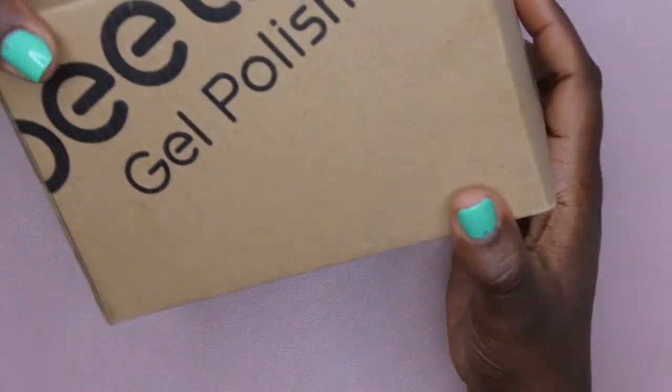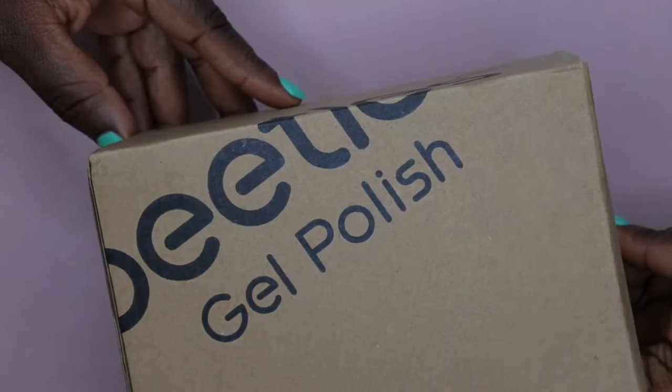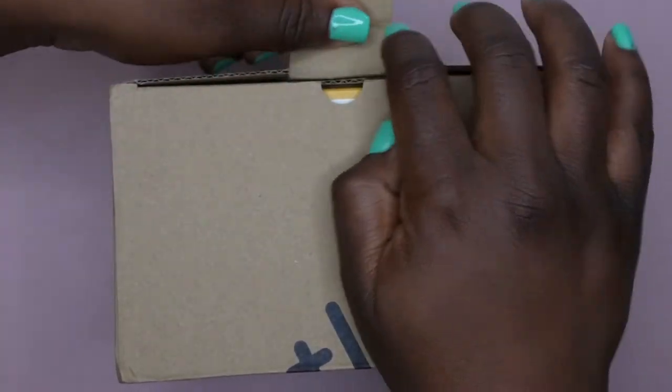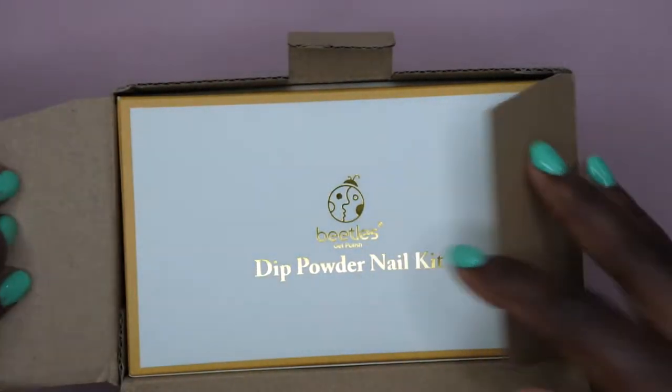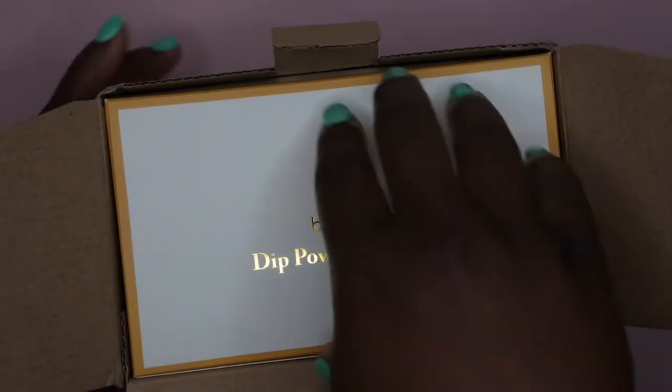This is the box that it came in. I got two more 12-piece sets, and I'm just going to unbox them on camera with you all so you can see which ones I got. I really enjoyed the packaging of this — it's just really nice and sleek and cute.